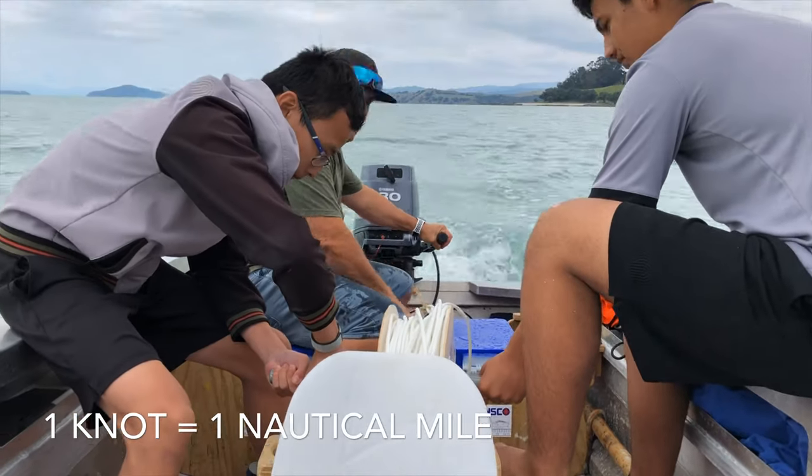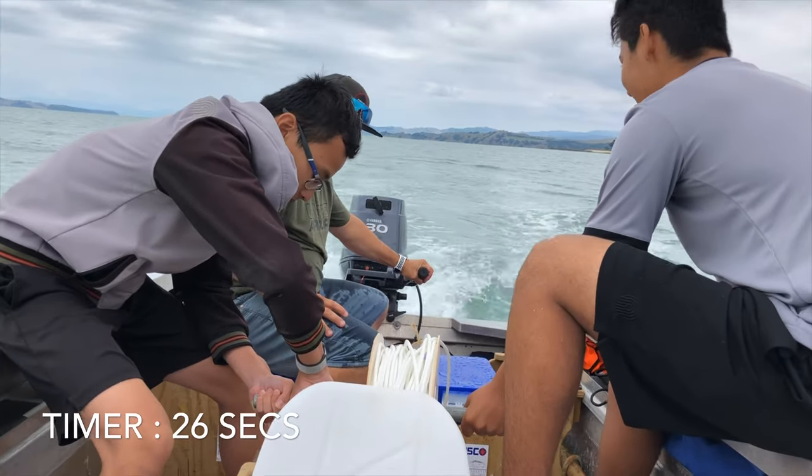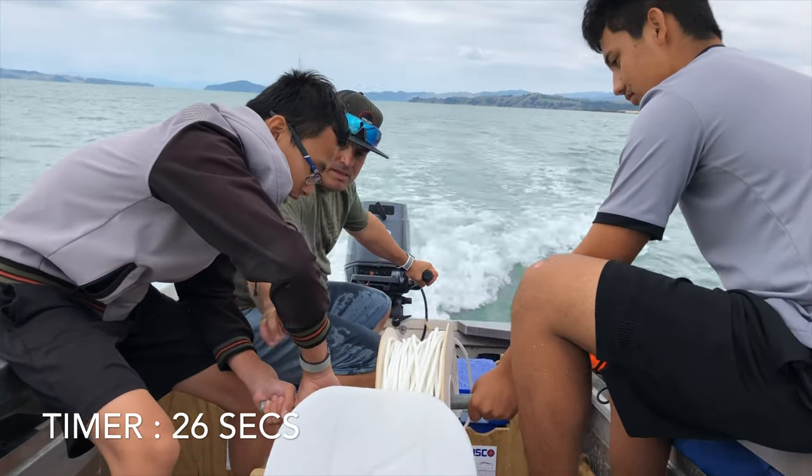One knot equals one nautical mile. We're timing for 26 seconds, so we'll be seeing how many knots are laid out in 26 seconds.